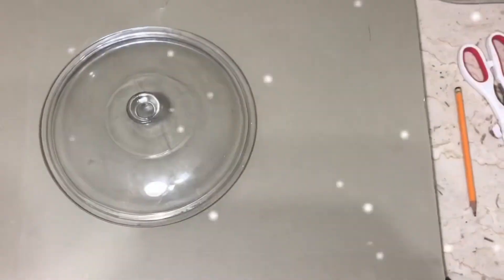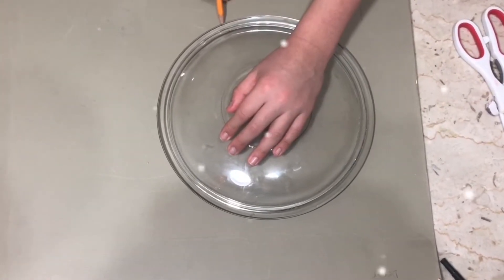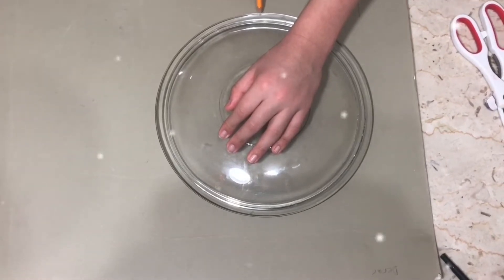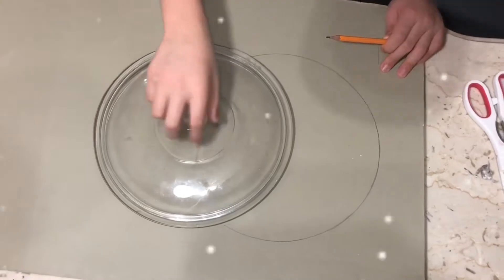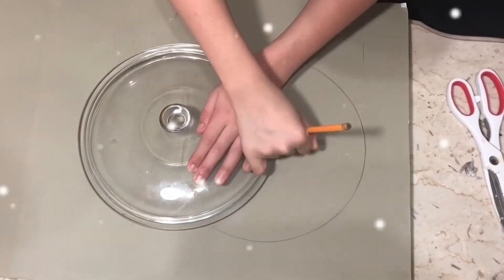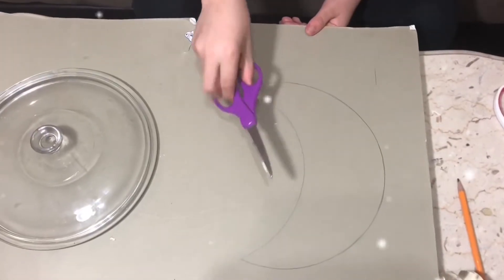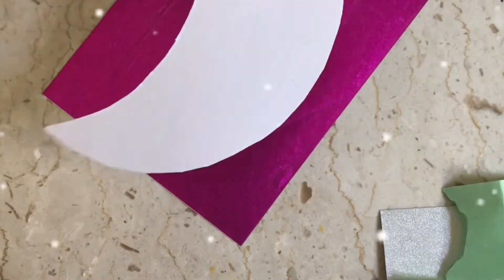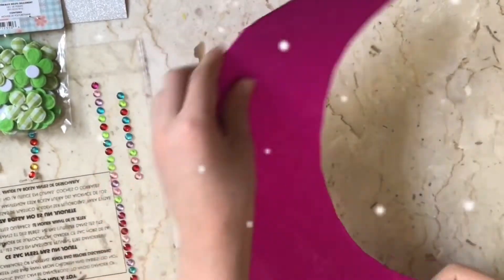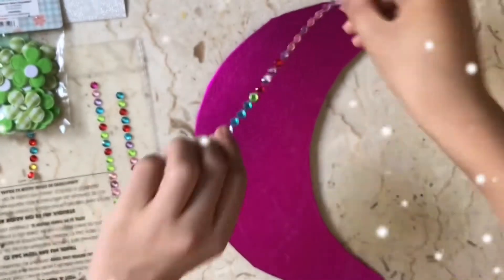We are gonna make a moon. We're gonna get this and cut it with the scissors — three, two, one. I just cut the moon, let me show you. I'm gonna put the moon inside here — three, two, one. Just finished this. Now I'm gonna put this one around it, right here. Let's go.